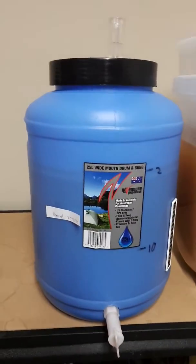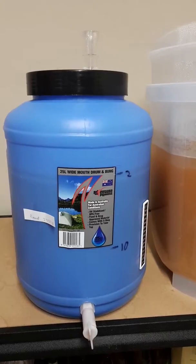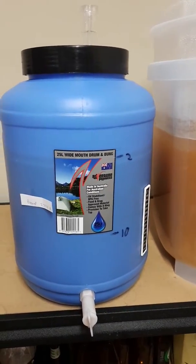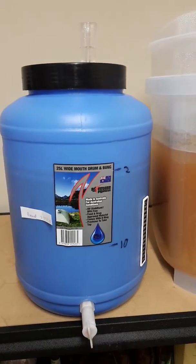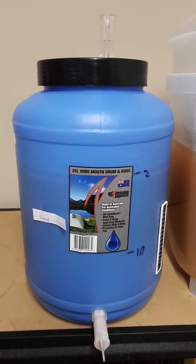I didn't unfortunately add any hops or grain at the start. I kind of wish I did now just to make this a really full-bodied beer. I did chuck in a bag of galaxy hops after about five or six days just for a bit of aroma later on.